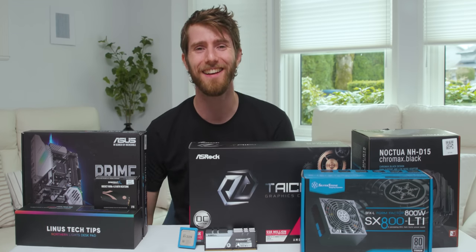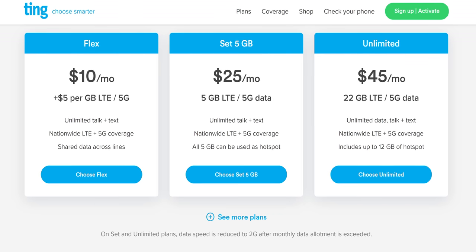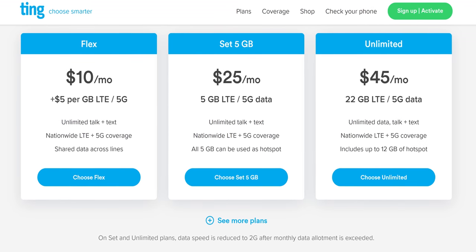This video is brought to you by Ting. Ting is a customer-focused mobile provider and they have new rates to help you save even more on your monthly service plan. Learn more at the end of the video or by checking out the link below.